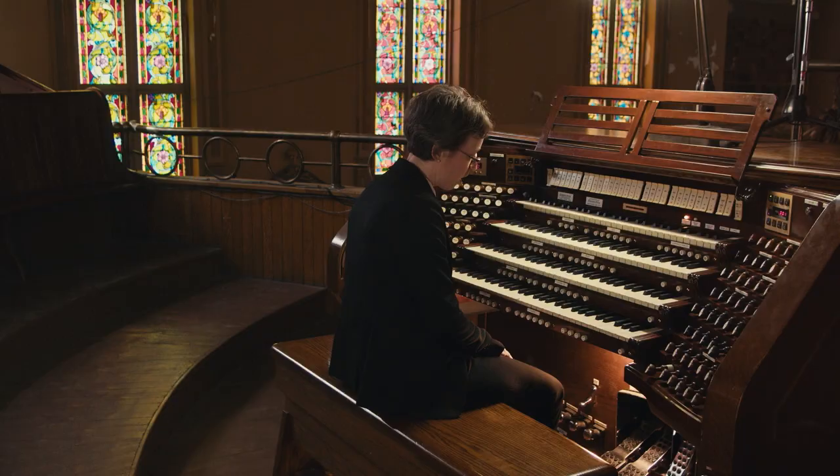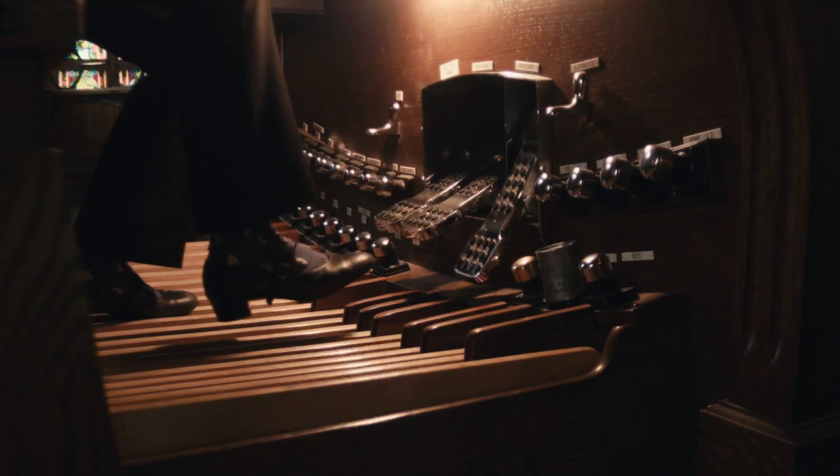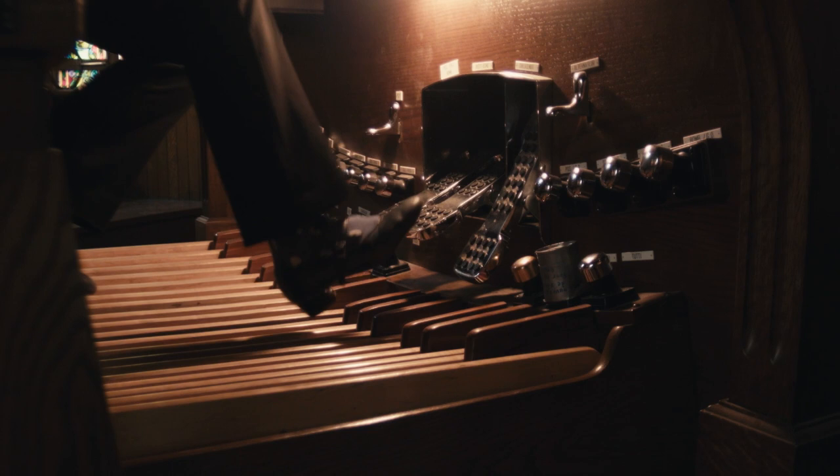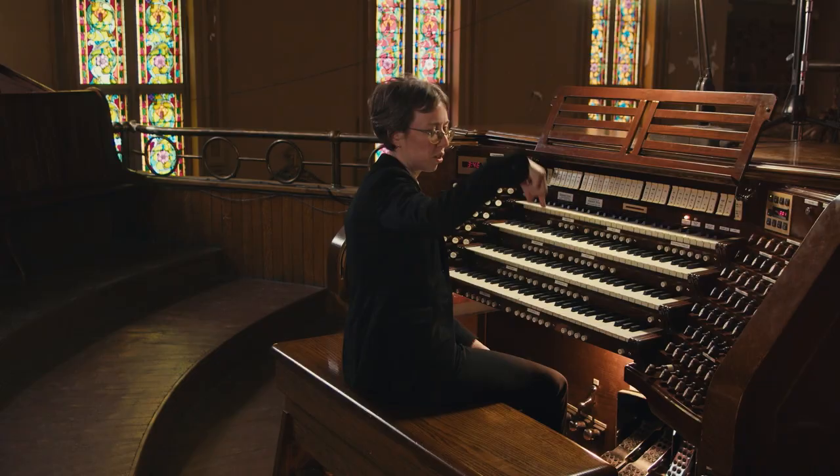Very often with students, I'll see people trying to play with heels and instead of playing straight down, they actually play a little bit diagonal, almost on the back of their shoes. That's not good because it's a slippery part of your shoe, and it leads to your toes being too high. Even when playing with your heel, remember the motion is completely vertical and not diagonal.